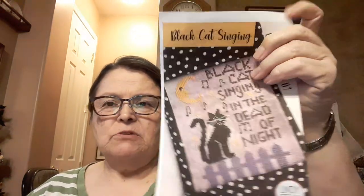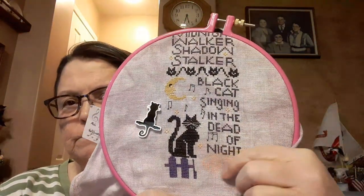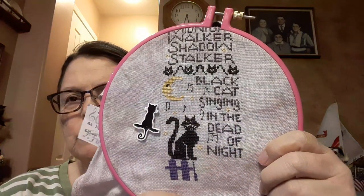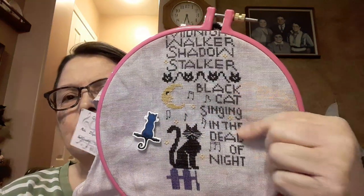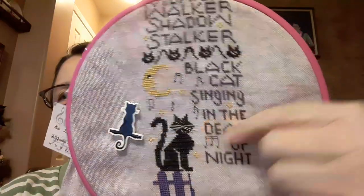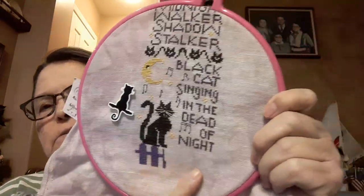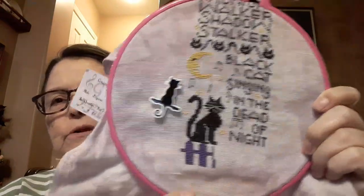This is almost all done except the fence at the bottom. I'll be ready to do another border underneath there — I just have to finish the border across here. I've done the little music notes and the moon, stars, and the words here, the whiskers and the face of the cat. All that's left is the fence down here. That's coming along very nicely — I just love that design.